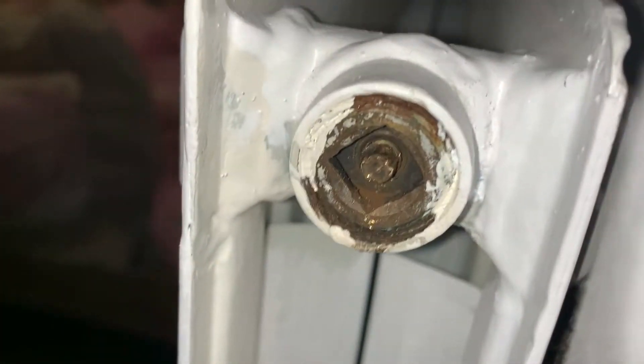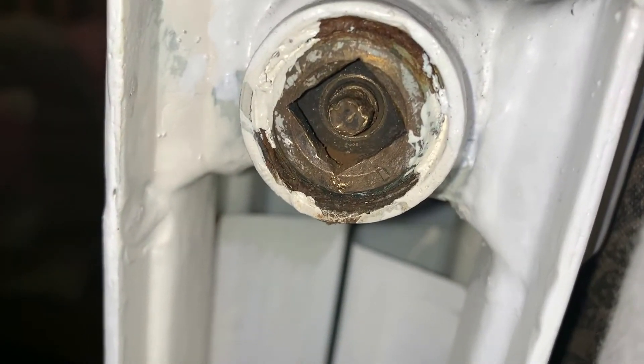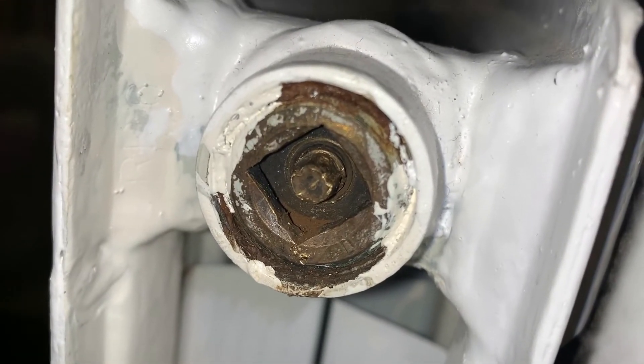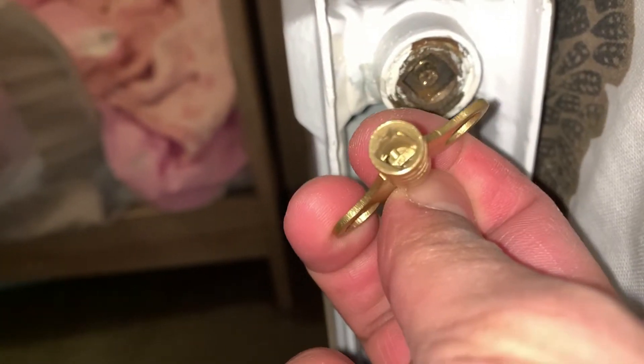So what you can see is the center pin has been damaged, so it doesn't quite fit. If we put the radiator key in, you can see it just spins because it's not fixing on it properly.